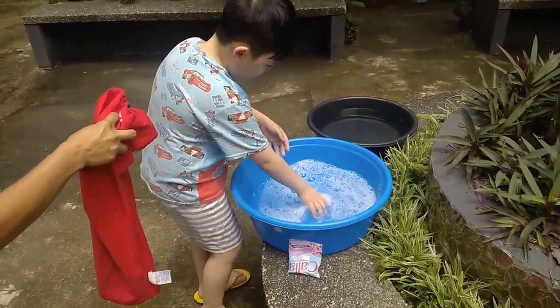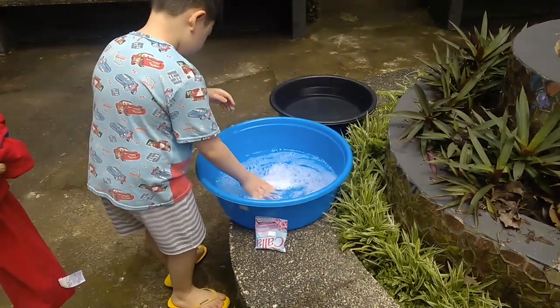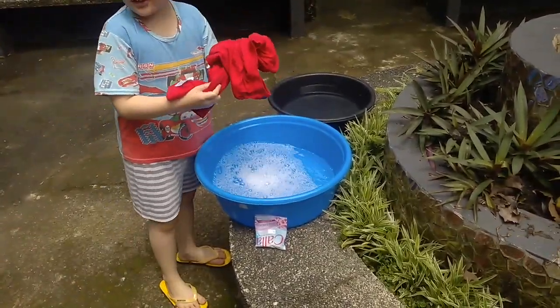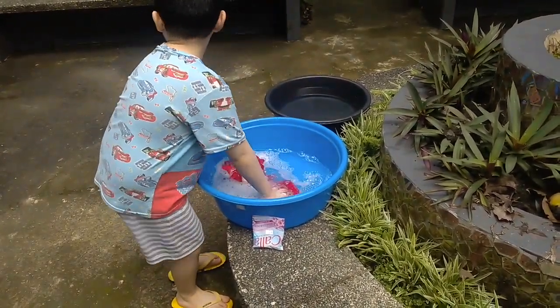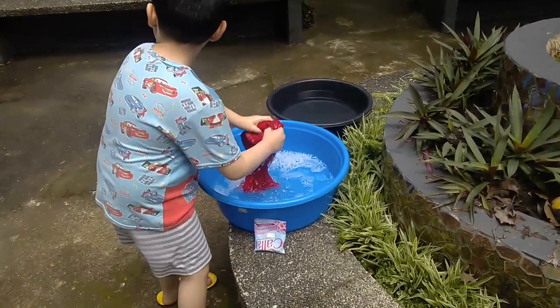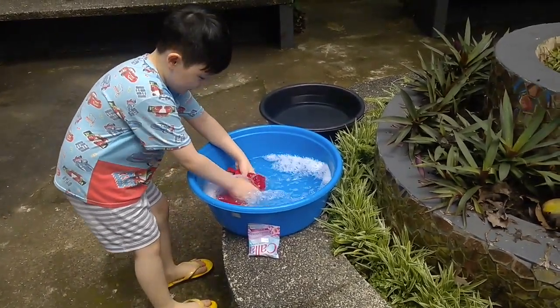She prepares my old shirt that is stinky and then gives it to me, although I'm still fixing the water so it could be clean. Then I put it in and rub my hands against it so that I could scrub off the dirt. Here's an example of it — watch.